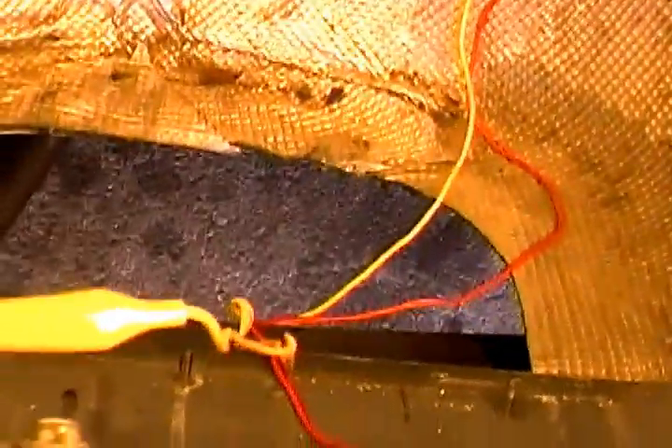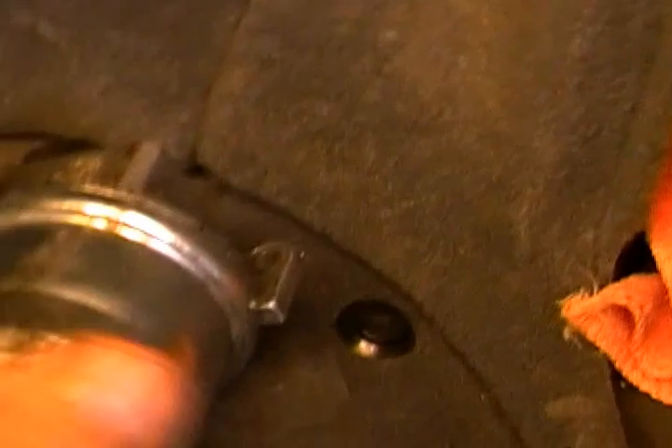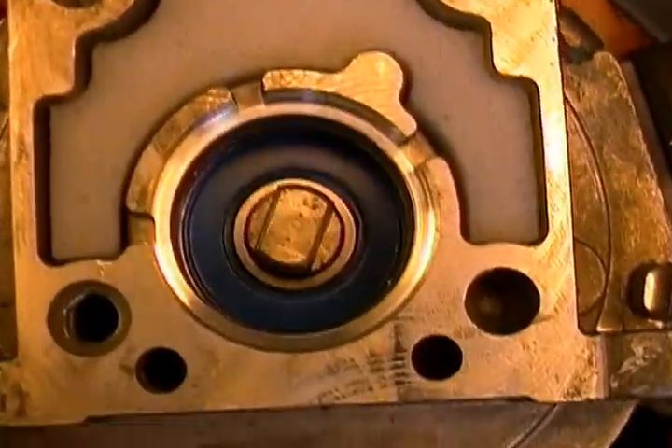I hope this video helps the guys that were asking about it, wondering about what exactly is going on. And as you can see, it's under no load and it's still doing it. Alright, I appreciate it guys, I hope that helped out.